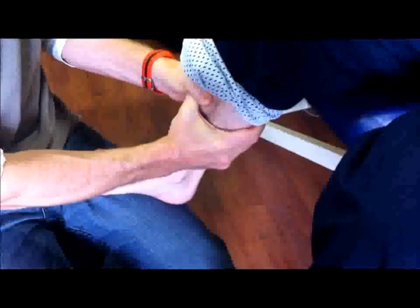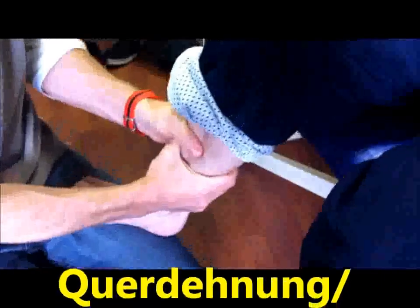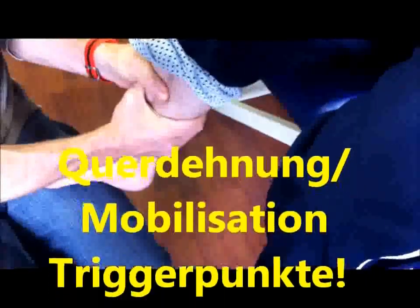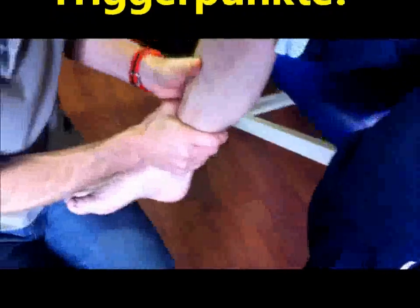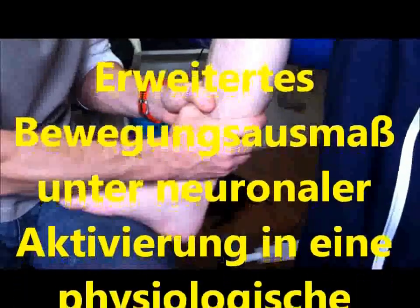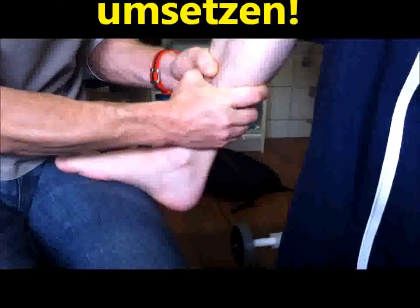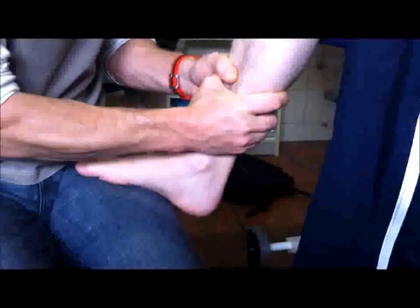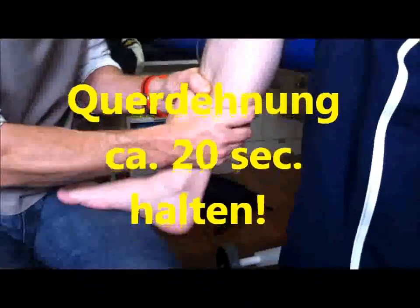Ich versuche dir jetzt mal ein bisschen diesen Kniebel zu dehnen. Diesen Punkt. Geht? Ja. Okay. Jetzt gehen wir hoch, und du versuchst langsam die Ferse sinken zu lassen, okay? Ja. Ich geh hoch, und du lässt langsam die Ferse sinken. Mhm. Und richtig schön hier hinten. Jetzt steht da, wo ich gerade bin, oder? Ja. Dann halten wir das noch so ein bisschen gedrückt, so 20 Sekunden. Und wichtig bei der Sache ist es, dass wenn wir es dann gedehnt haben, das mit dann auf die Funktion reinbringen. Das ist ganz ganz massiv sogar, ne? Spürst du das? Aber kann man noch gut aushalten, oder? Ja.